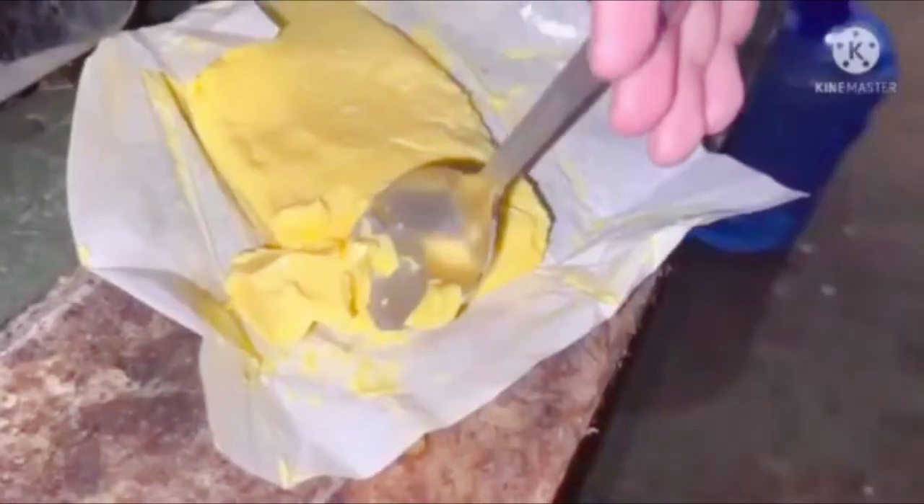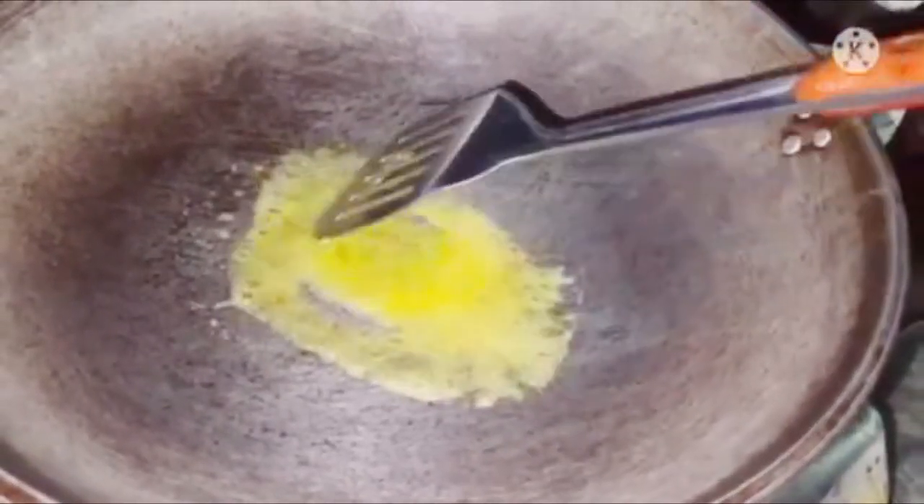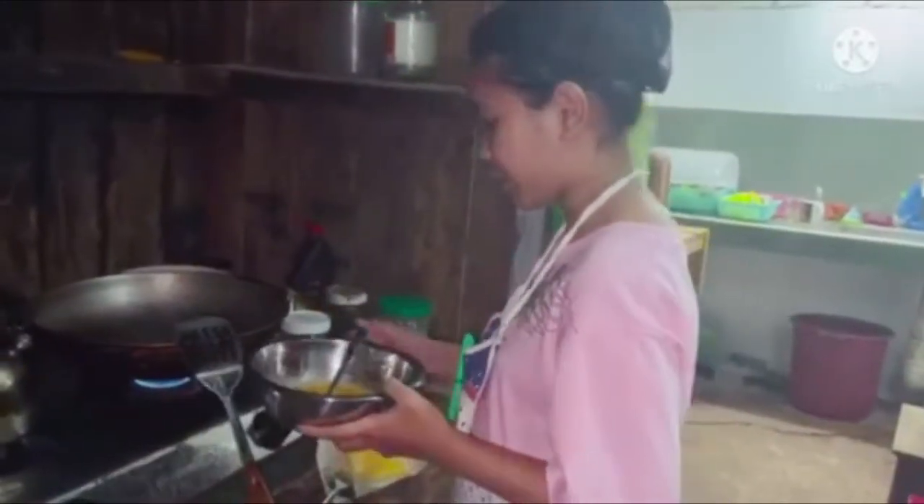In a pan on medium to low heat, I want to keep the temperature very consistent, not too high. I'm going to add half a tablespoon of butter and let it get nice and melted. Now I'm going to add our whisked eggs with my spatula.